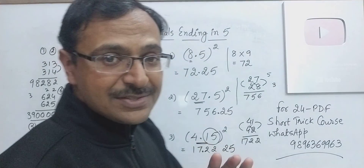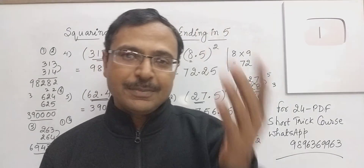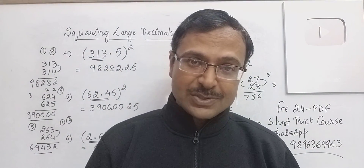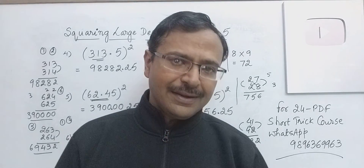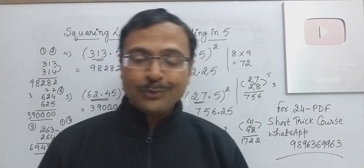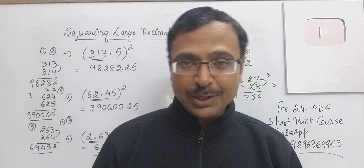So you can see, friends, how a simple logic — a simple Vedic Maths trick of squaring numbers ending with 5, and the Vedic Maths trick of vertical and crosswise or the crisscross method — is helping us in squaring large decimal numbers in a single step. It is really amazing how you find the correct answer every time. Please check using the calculator and let me know in the comment section how you like the video.